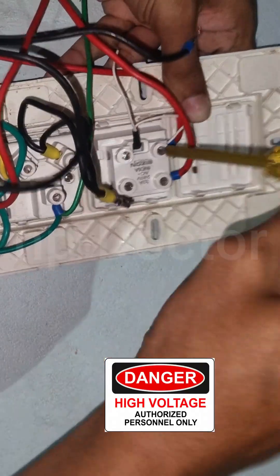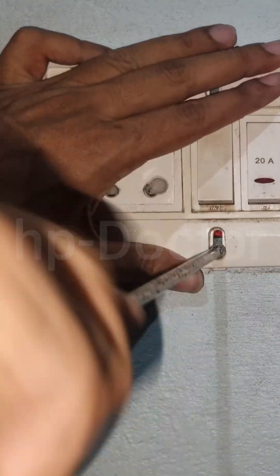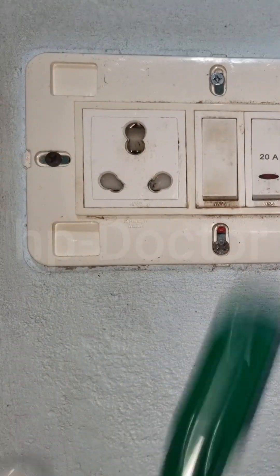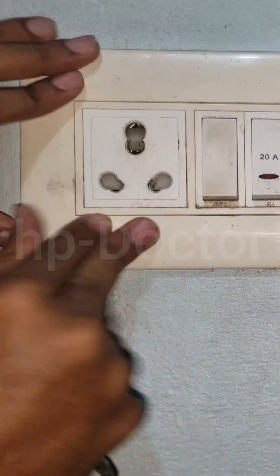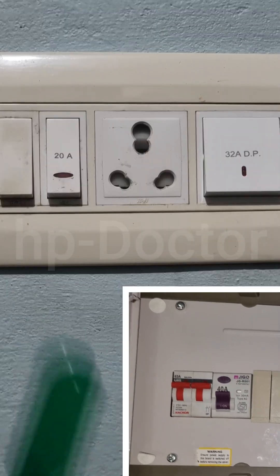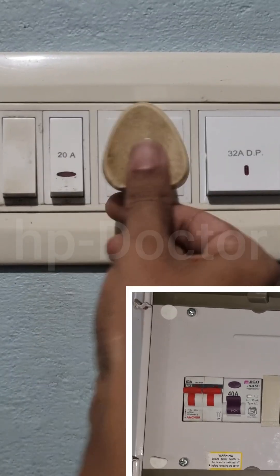Making sure all connections were safely and securely fitted. Once everything was in place, I closed the box and added a few knocks on the switchboard to test for any faults. The ELCB did not trip. I also tried plugging in a few devices, and everything worked properly and perfectly.